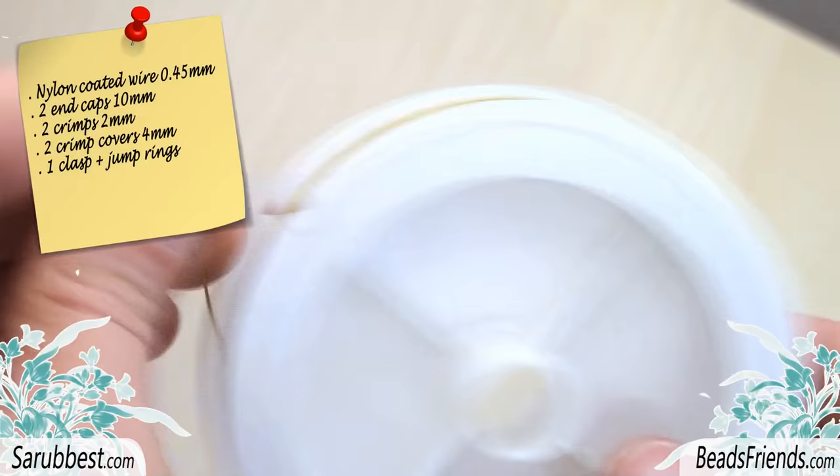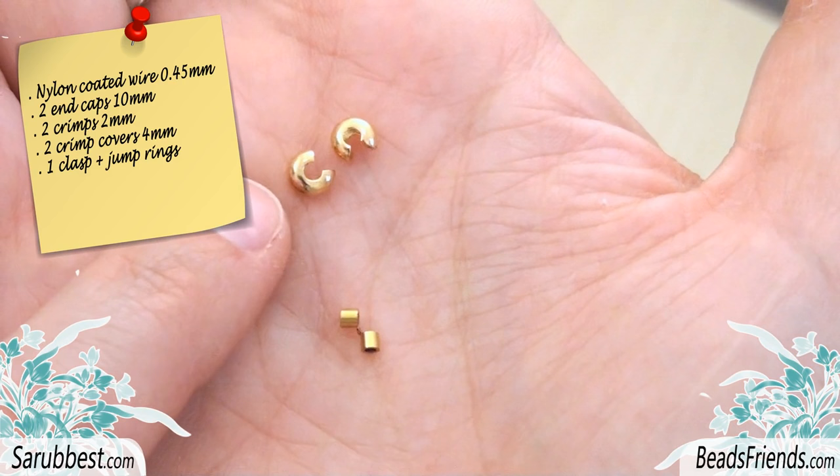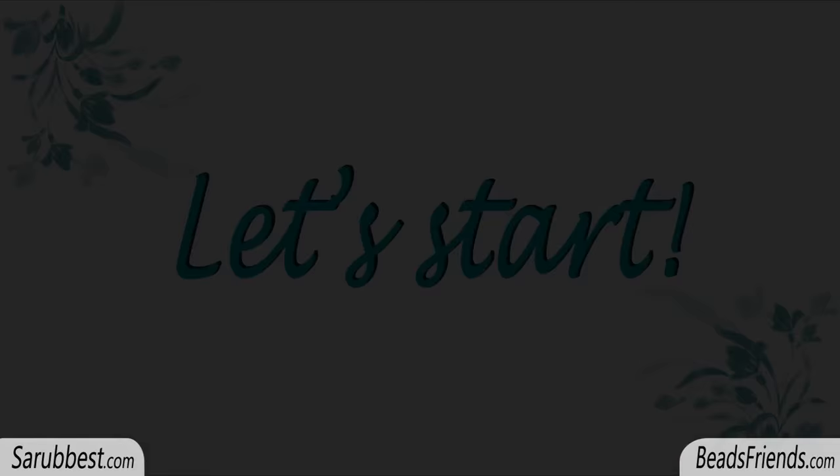Then, if you want to create a bracelet with a clasp, you will need nylon coated wire, two endcaps, two crimps, two crimp covers, one clasp, and eventually some jump rings to connect the clasp to the beadwork.